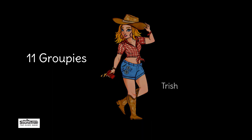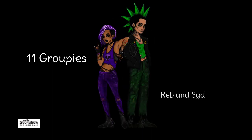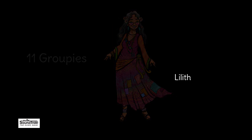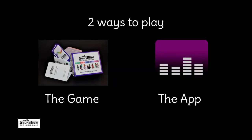Now sing 6, 7, 8, 9, 10. That's right. 6, 7, 8, 9, 10. Again. 6, 7, 8, 9, 10. That's how we sing these numbers again.